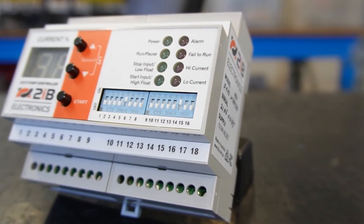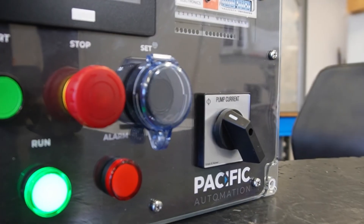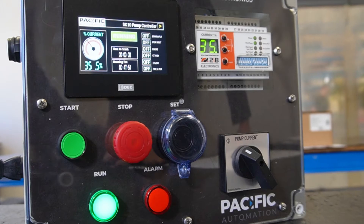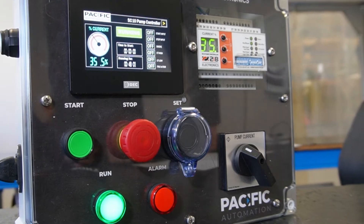The 2IB SC10 is a pump controller designed for dewatering applications. It's safer because it's got digital inputs operated by external push buttons, which completely removes the requirement to work within the panel. It's digitally controlled and has an onboard display which shows you the current status and alarms. In our experience it's the safest snore control relay on the market.